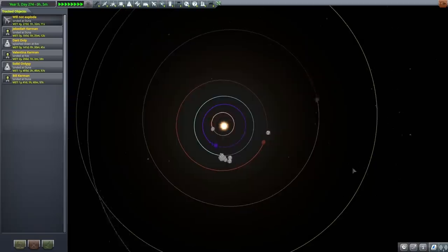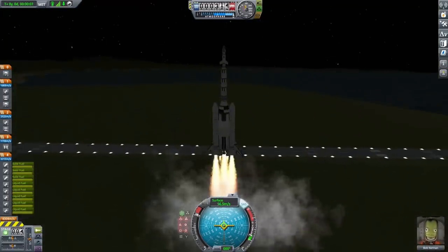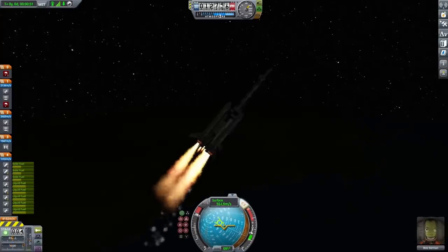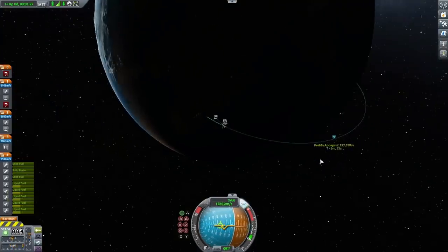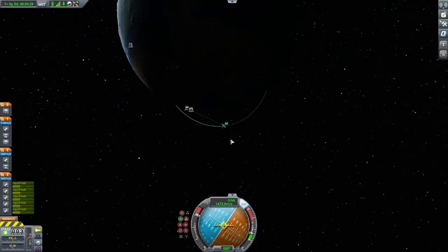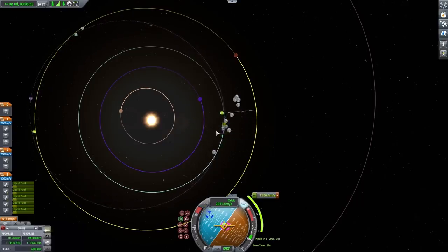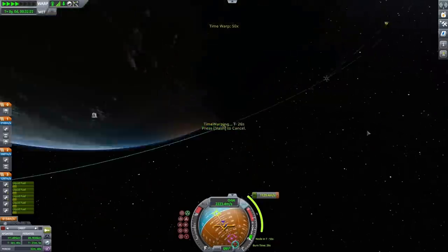I timewarped so that Kerbin would be in the right spot to get a good encounter with Duna, then decided to take off. Nothing too special about the launch — I'm really just checking how much fuel I have left once I get to Duna. I could calculate this from the delta-v values on the side, but it's more fun to just launch it and also easier to see exactly what pieces I'm missing. Once up high enough I shed the solid rocket fuel boosters, continued to apoapsis, circularized my orbit, set Duna as the target, and played with the maneuver node until I got a good encounter using only 1.1 kilometers per second of delta-v.